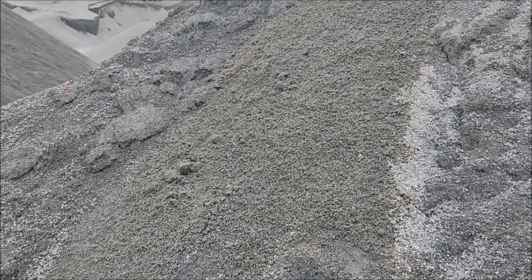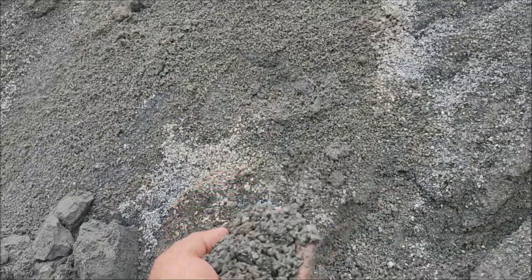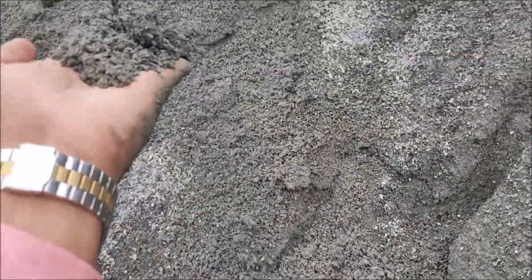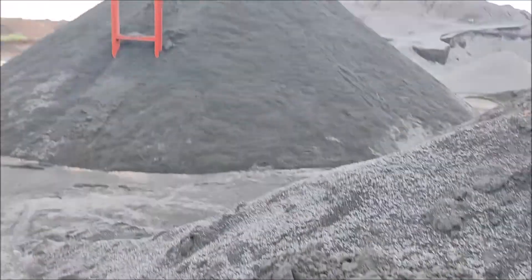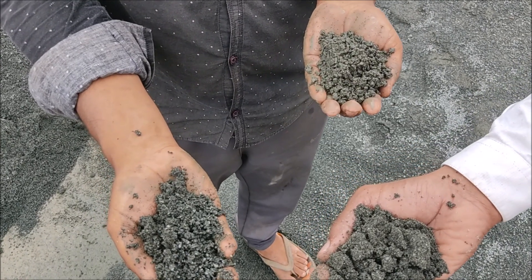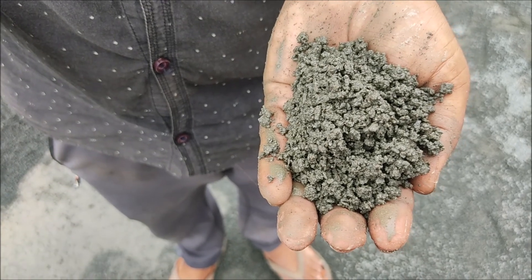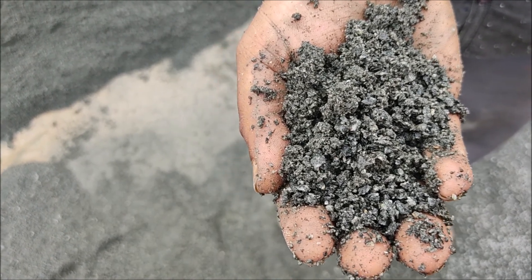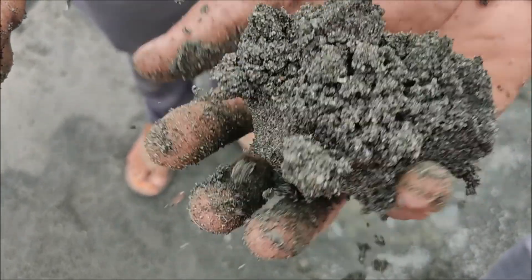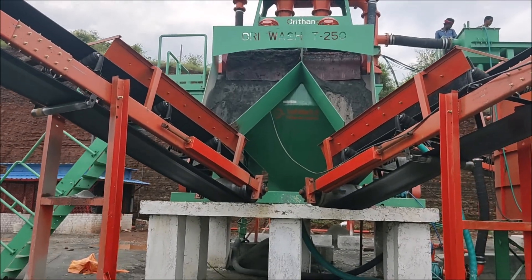Now just see what raw material we are feeding here — with 35 to 40% oversized higher material where mud percentage is much higher. And that material we are feeding to our machine. Now I am showing you the products: M sand IS383 plus 4.3 Zone 2 passing, and plaster sand IS383 plus 4.3 Zone 3 passing. You can see the difference between the raw material we are feeding and the finished products.